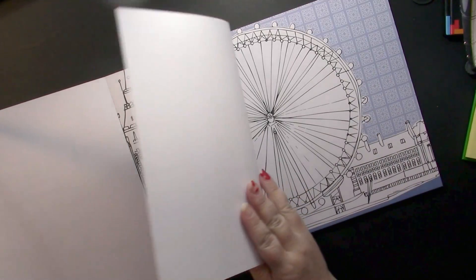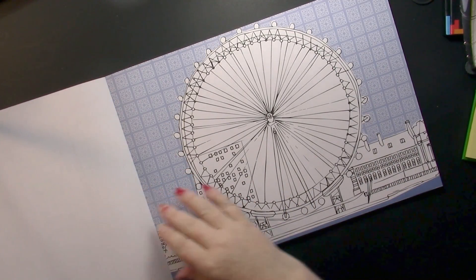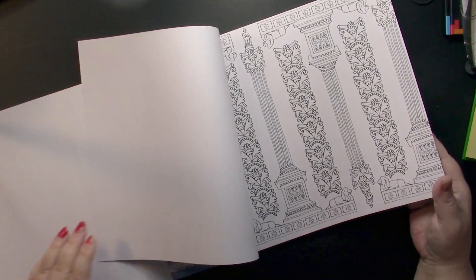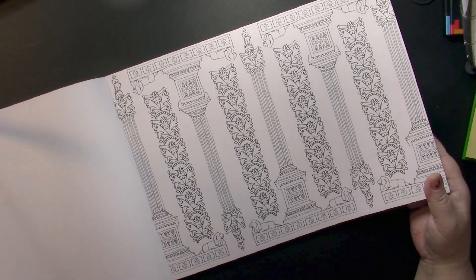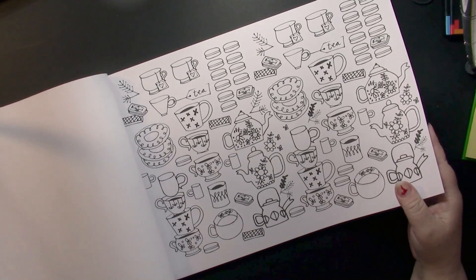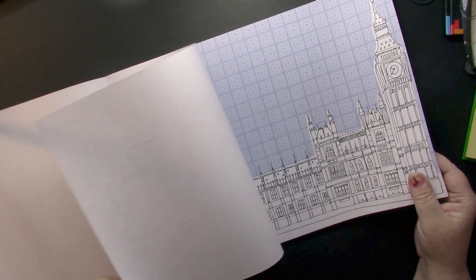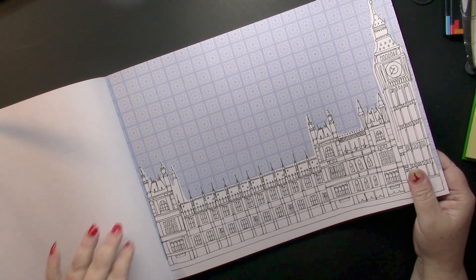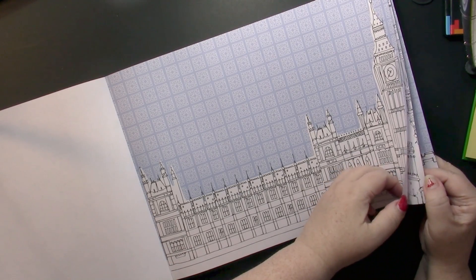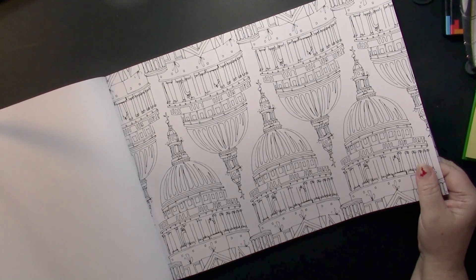The pictures are most likely patterns. A lot of the time the pages have a patterned background — a blue patterned background — which I think looks awesome. These pages are going to be so much fun to color.